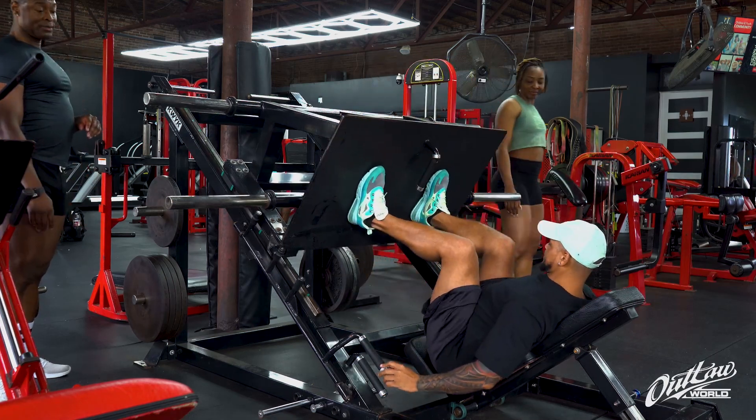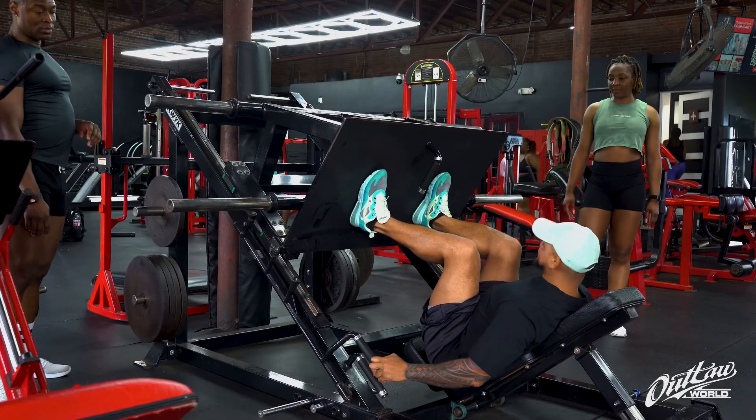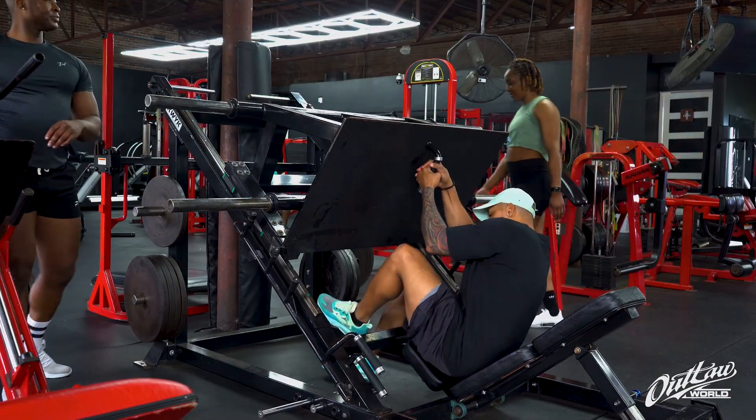The leg press machine actually looked like it might have happened — I did have to get on that machine to see how it was, and after getting on, we already knew we were going to start with 245 on both sides.